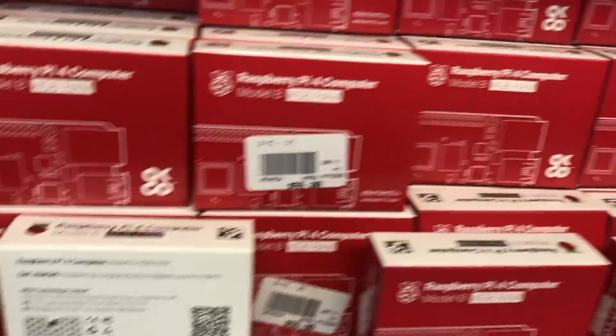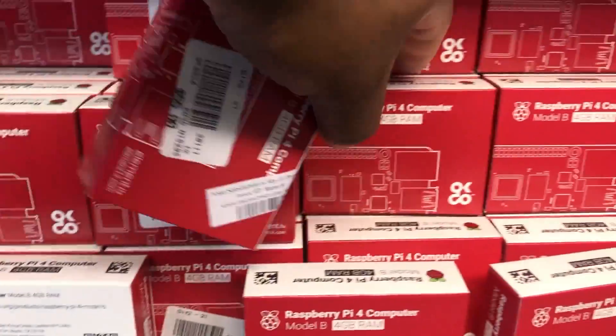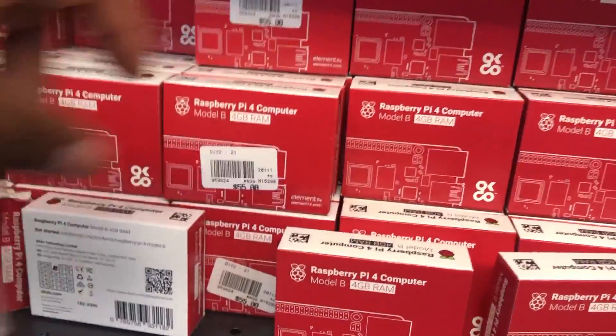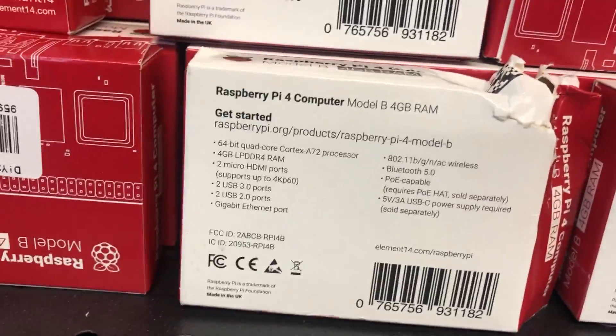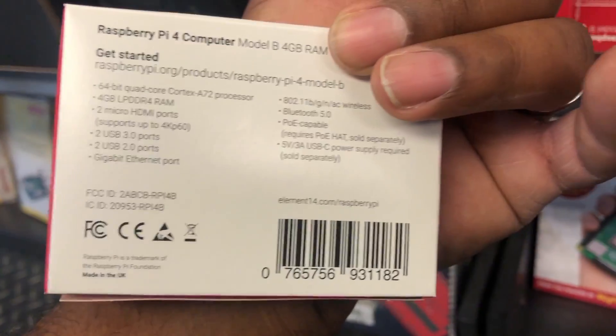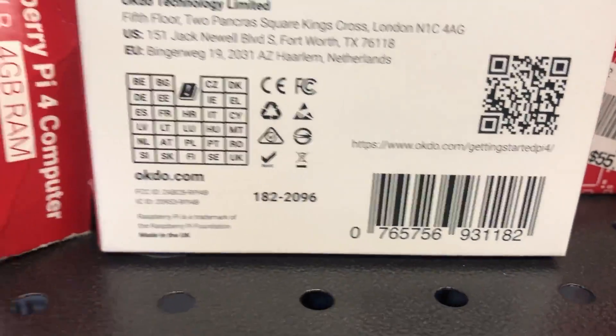This is one of the older ones, as you can see the diagram on the back. So all the older ones have that diagram on the back, and the ones that don't have the diagram — like this one, or the one I'm picking up — those don't have the diagram on the back, and they don't have that number like 182-2096. Those without the diagram are the brand new ones.